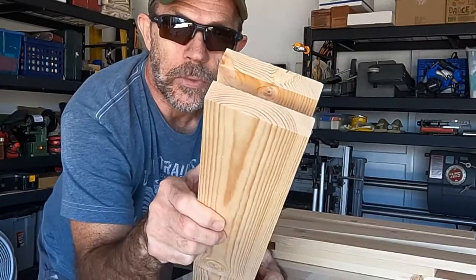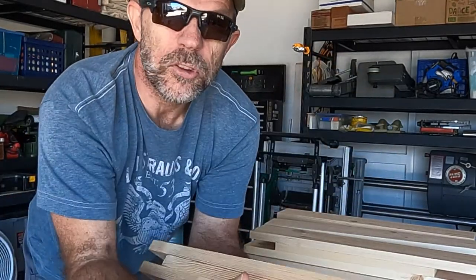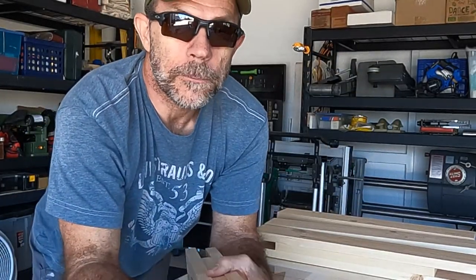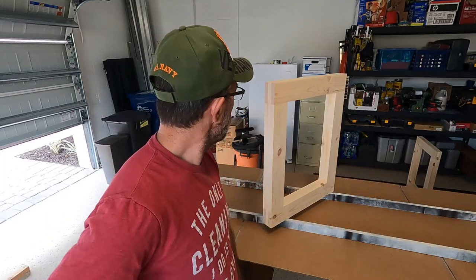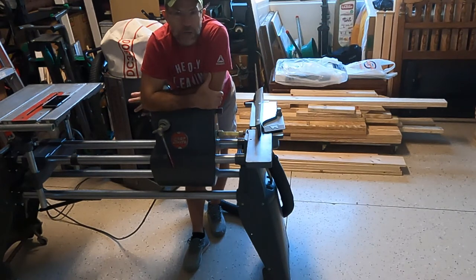Building a desk and filming building a desk are not the same thing. There were a number of failed intro attempts and restarts along the way — let me just tell you that.